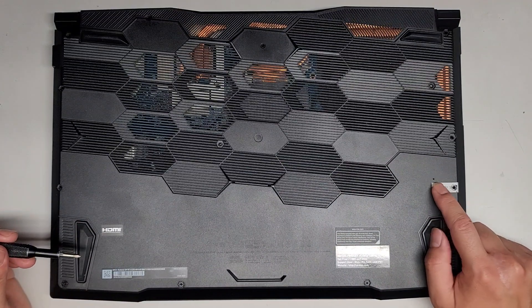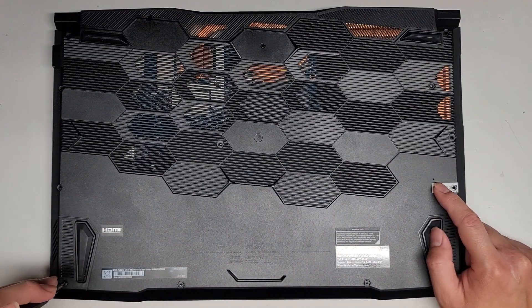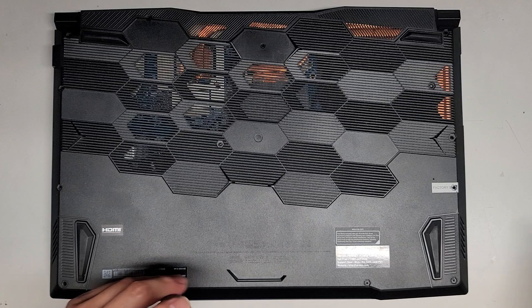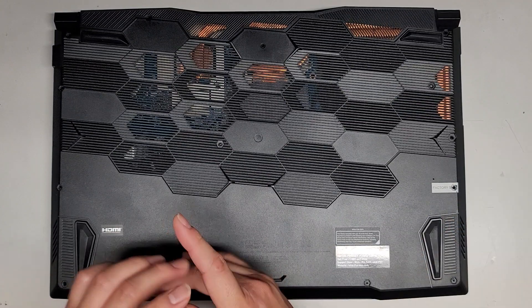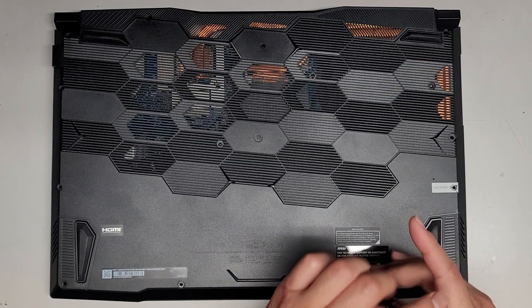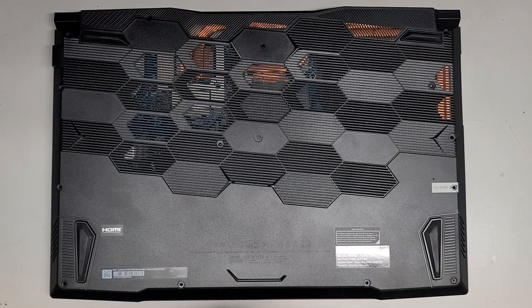There's also a little hole here — that's kind of like a battery reset or release. If for some reason the computer's not powering up, you can use a small paper clip, fold it out, and then press and hold that button for about 15 seconds to drain any residual power, which makes it a lot safer to work on.